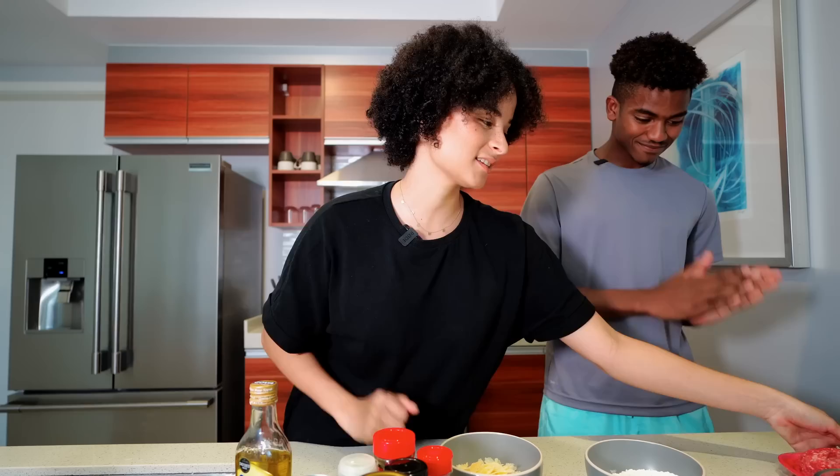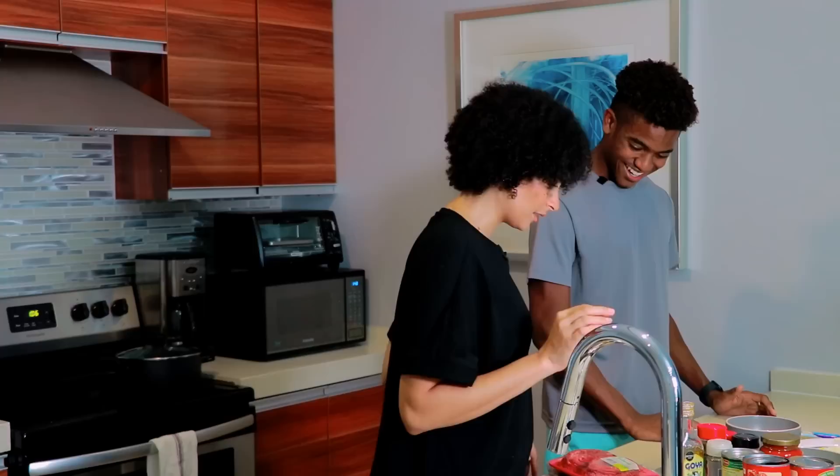Chad tells me he does not cook, which is like... in what universe? How are you surviving? I'm not a good chef. Are you just ordering in every day? But we're just gonna start simple. We're gonna get our beef mince sautéed in the pot, and then add all of our seasonings, and then take it from there.